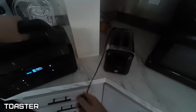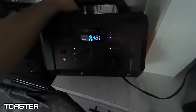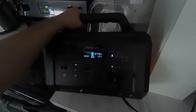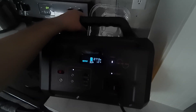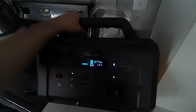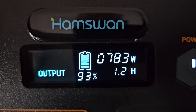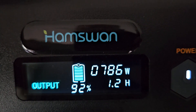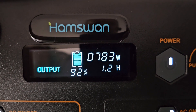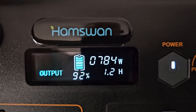How about a toaster? That's 775 watts. As the elements heat up it'll typically drop. So you can make a lot of toast — 1.2 hours of toast-making.